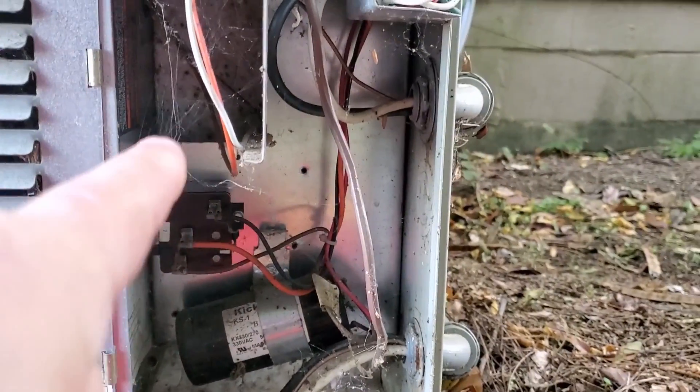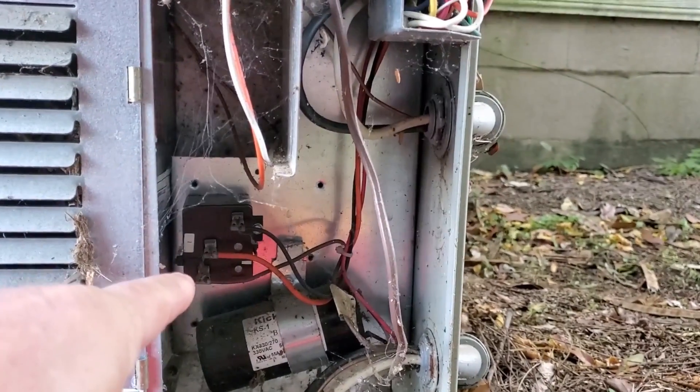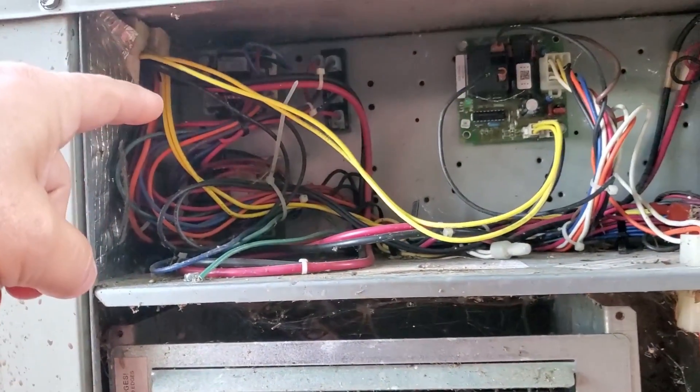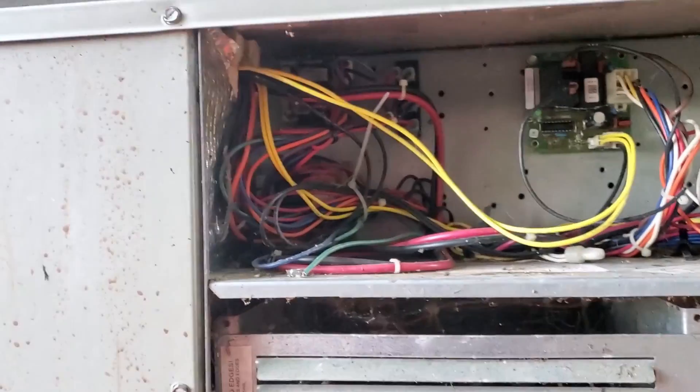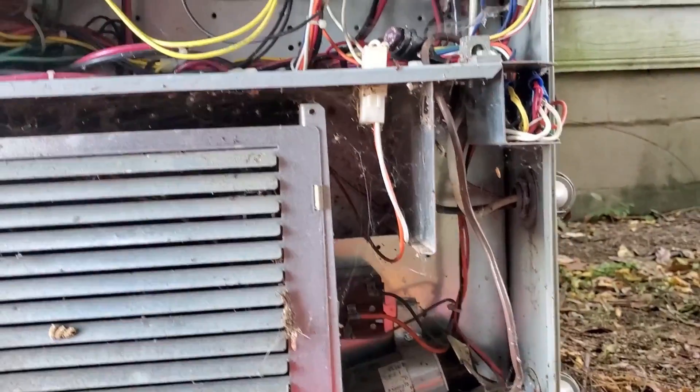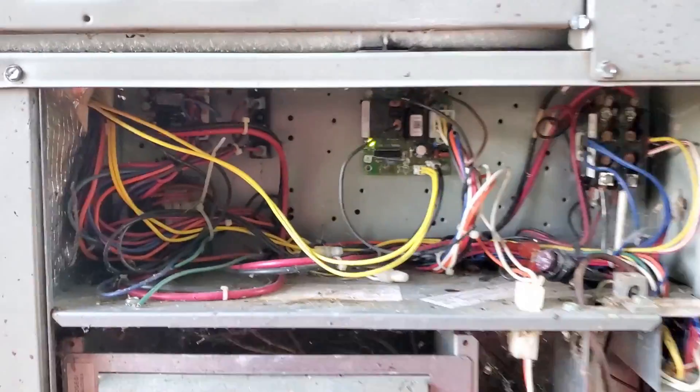And of course I rebuilt the relay on that board — rebuilt that relay. These things are expensive. I also rebuilt the relay on the fan board. It's been one thing after another on this thing. I guess you could call it a train that keeps on running because it keeps me working on it.